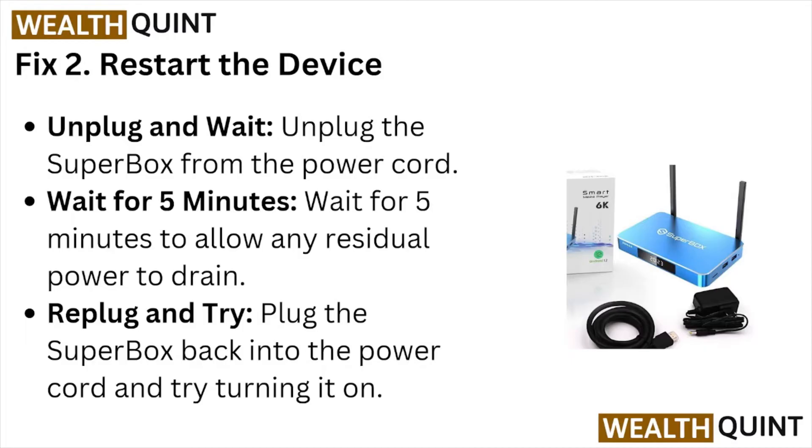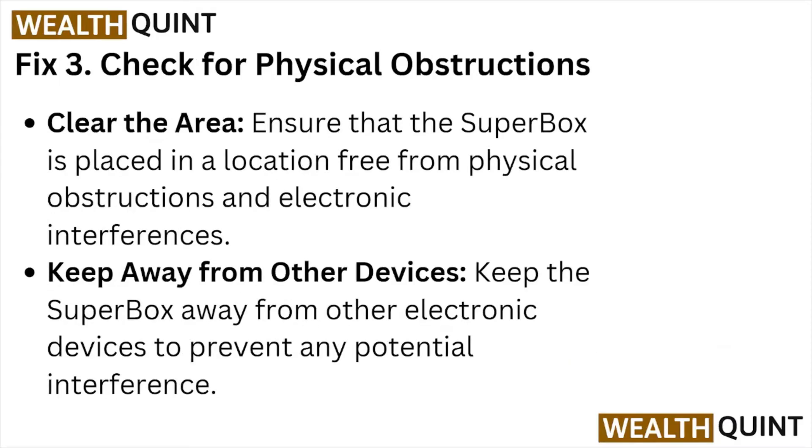Fix number two: restart the device. Unplug the Super Box from the power cord and wait for five minutes to allow any residual power to drain. Then plug the Super Box back in and try turning it on.